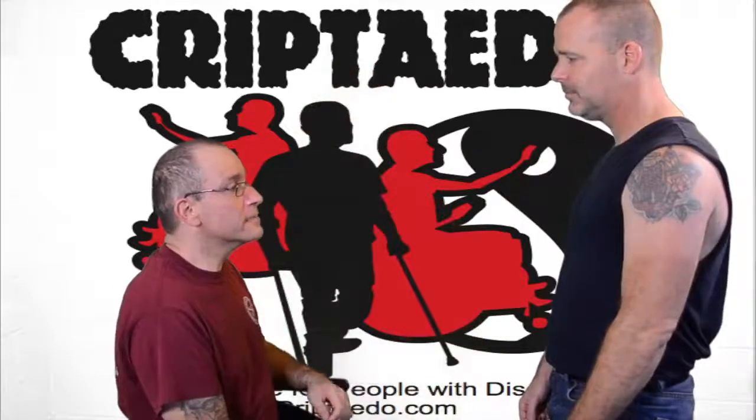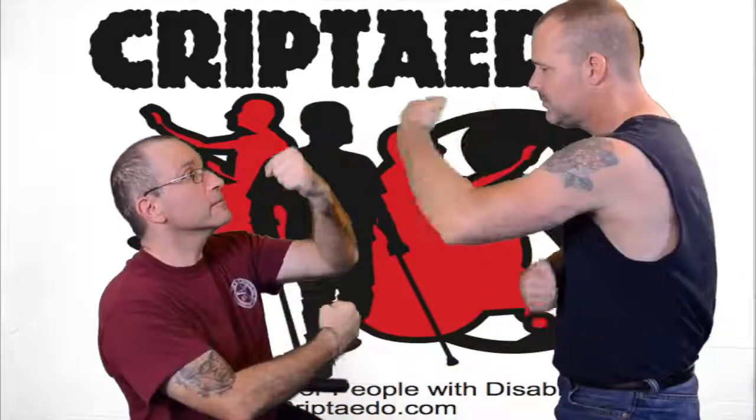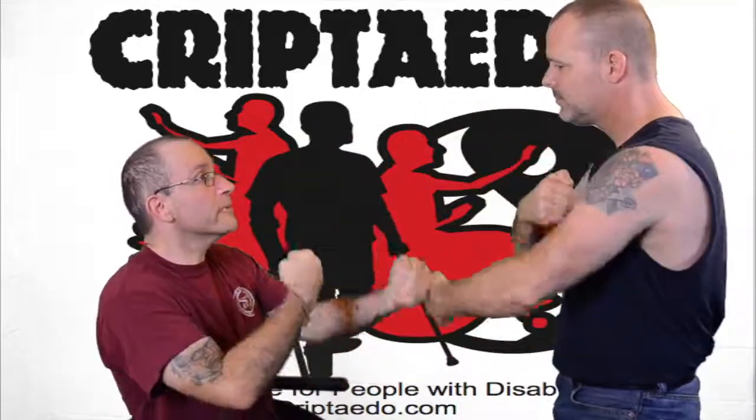This drill is the back fist drill. It's used to toughen up the skin and the knuckles and bones in your hands. You start it out slow, then build up speed.